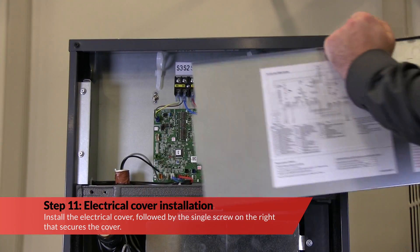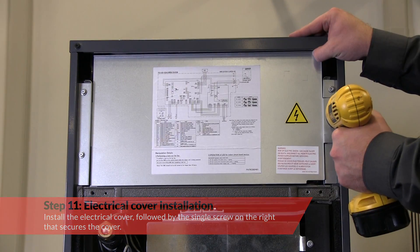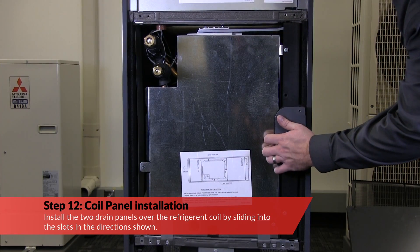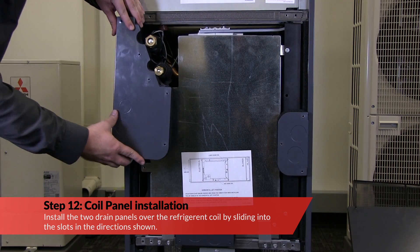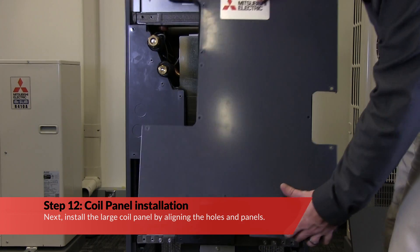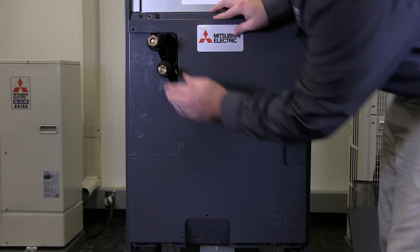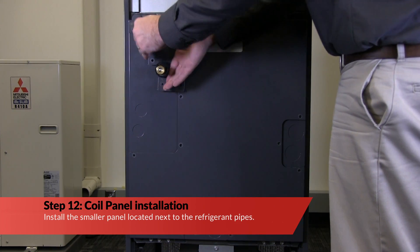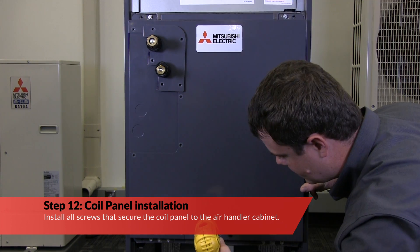Next, install the electrical cover followed by the single screw on the right that secures the cover. Install the two drain panels along with the panel located next to the refrigerant pipes over the refrigerant coil by sliding into the slots in the directions shown. Next, install the large coil panel by aligning the holes and panels. Install the smaller panel located next to the refrigerant pipes. Now, install all the screws that secure the coil panel to the air handler cabinet.